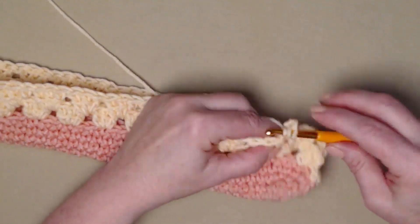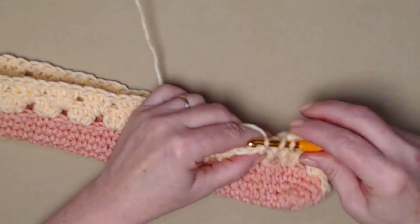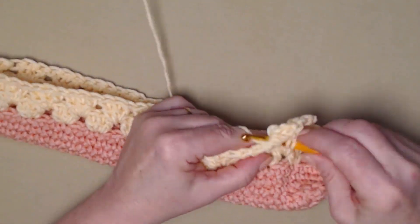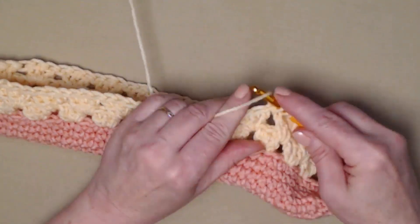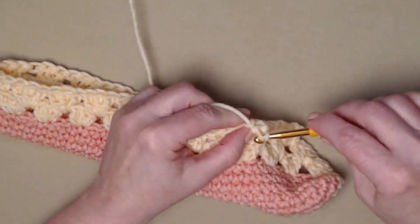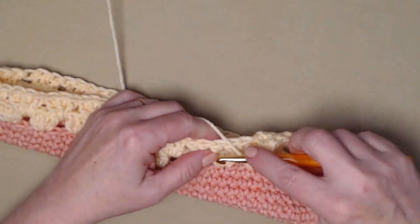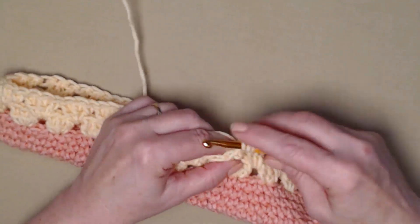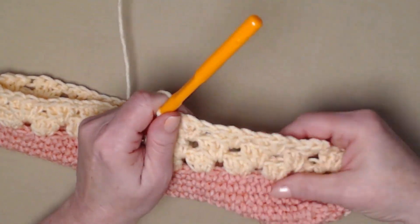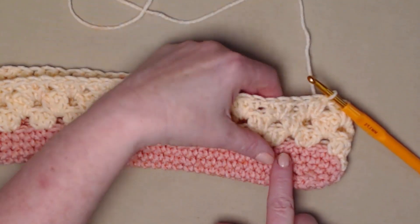For row seven we're just going to repeat what we did on row six — stitch our shell stitches in the space between each of the shell stitches. Three double crochets which makes up our shell stitch, in between each of our shell stitches from the previous row. We'll repeat this all the way around and join back to our chain three. I have completed row seven and that gives us three rows of our granny stitch style.